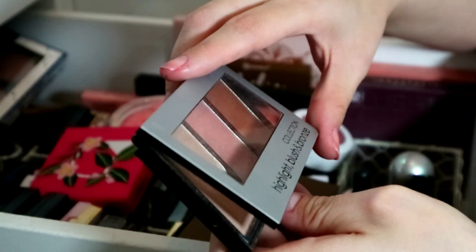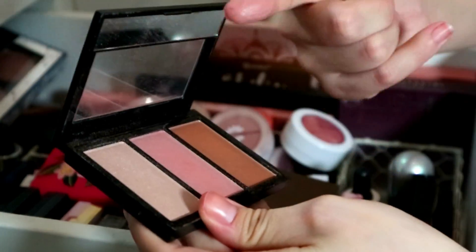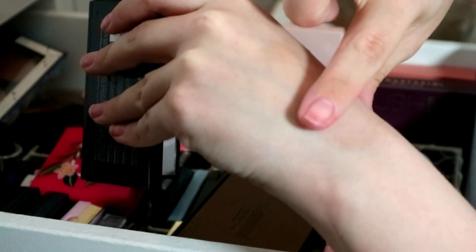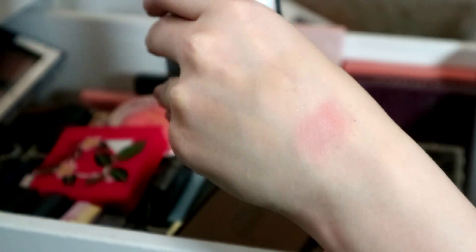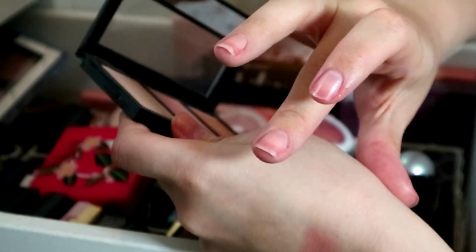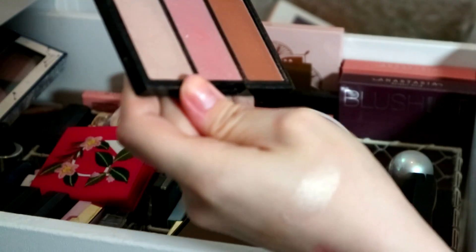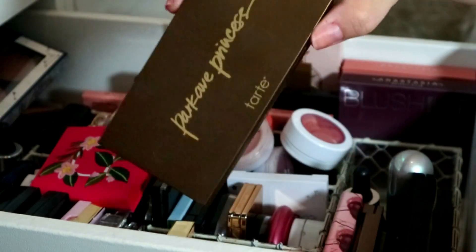I really really like this — this is a Collection Highlight Blush and Bronze, and the blusher in here is so beautiful. It is like a shimmery Benefit Dandelion — quite subtle but so pretty. The highlight is really really nice too — I just forget about what I own!